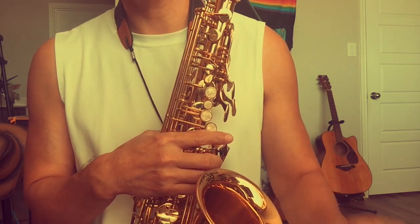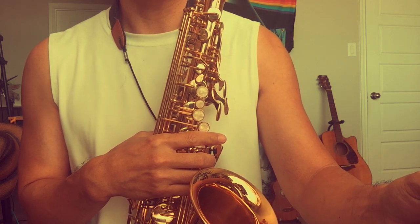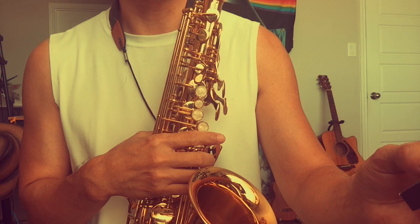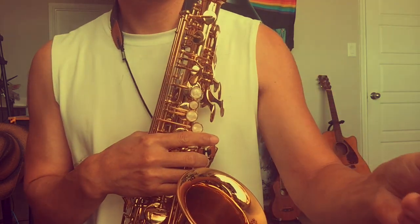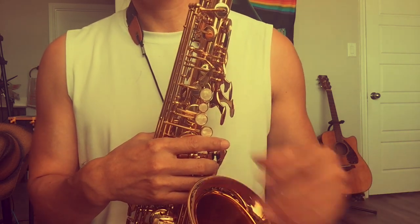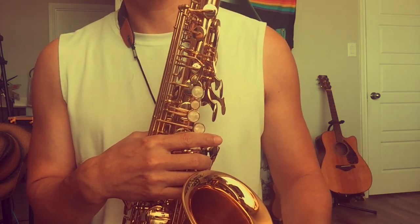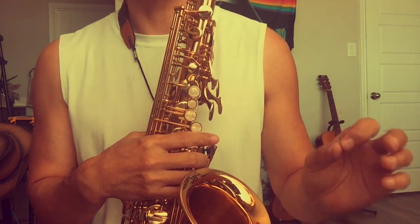Yesterday I switched to a 2.0 — but this one is not the American cut. It's the same brand synthetic reed, but the signature cut. This time I feel much more comfortable when I blow notes, especially the low notes. However, I do have some trouble with the high notes.